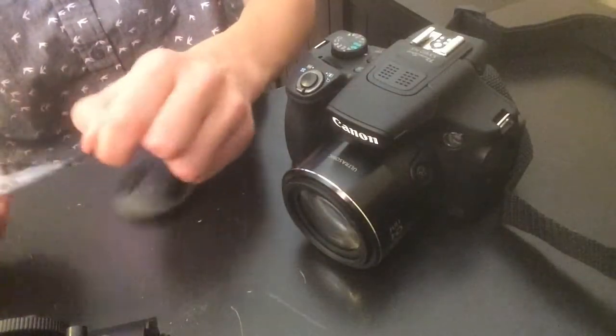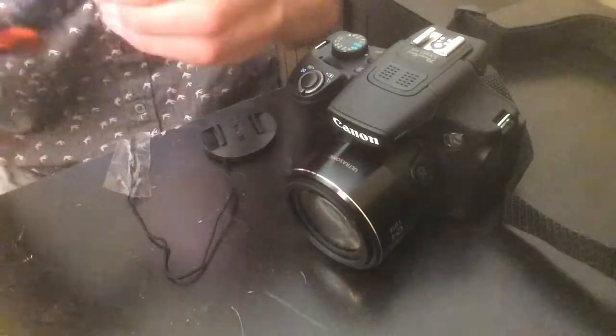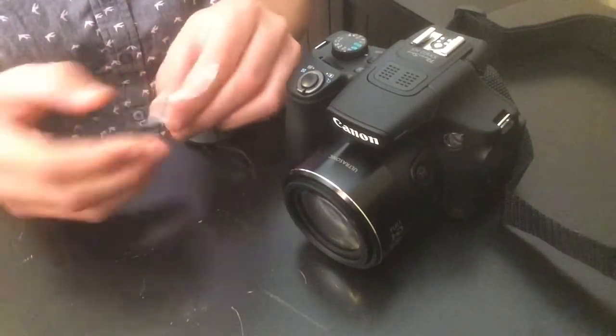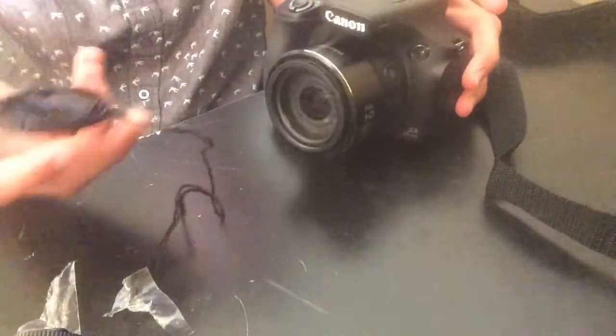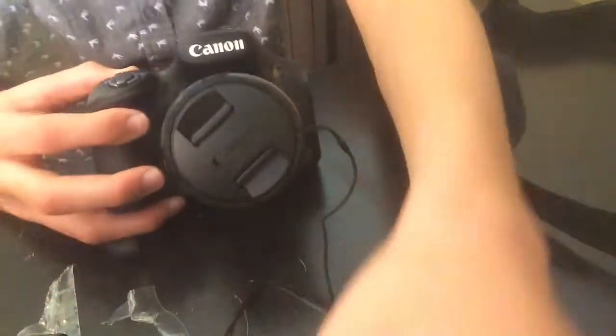We're gonna peel this thing off. Oops, I think I pulled it off too hard. Okay, let's see if that's gonna work. And outside we're building something, so just ignore it — just pretend like it was never there. Alright, there we go — we got the lens cap on there. It does go on pretty well. Looks pretty sick. We're gonna turn it on, so let's go do that.